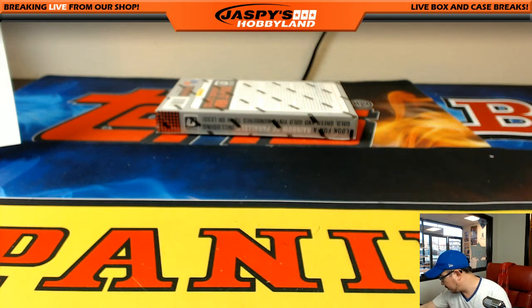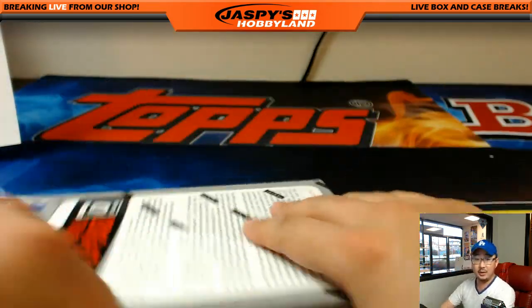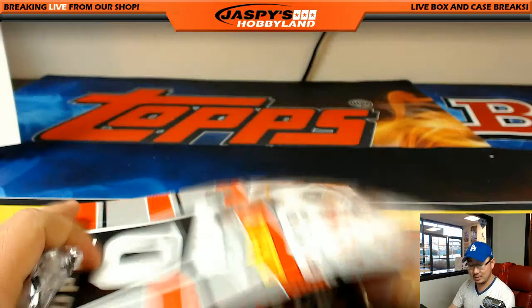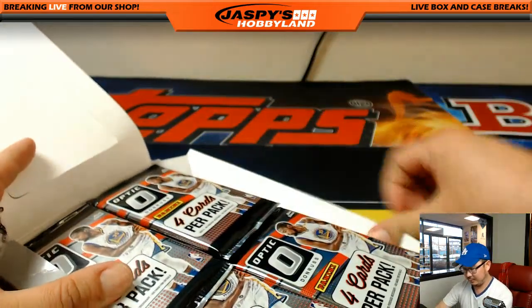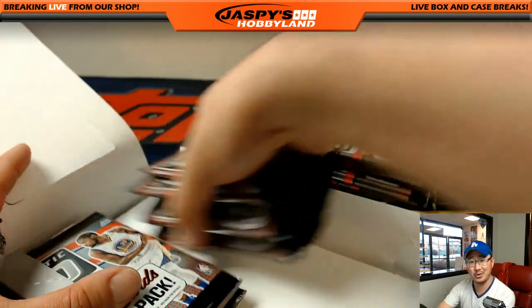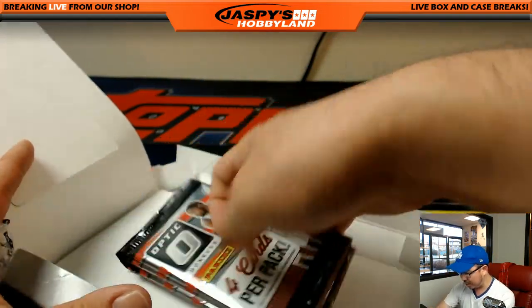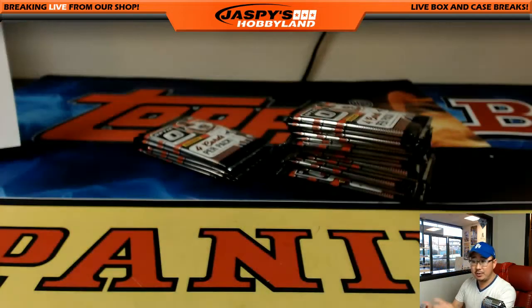Slide these over here. Good luck, everybody — this is Pick Your Team number one. Let's do the other two-thirds of the case. Go to jazbeeshobbyland.com and pick your teams, folks. Fun break, quick break — everything ships. That's cool.